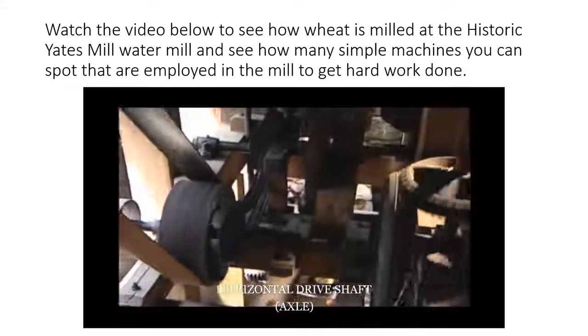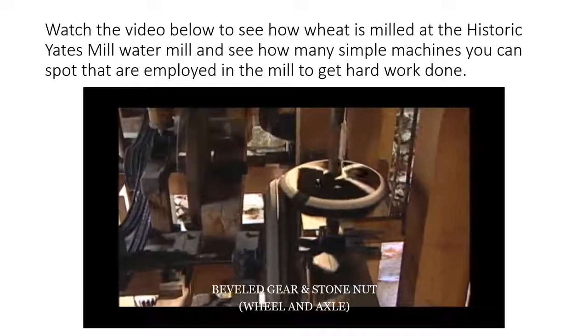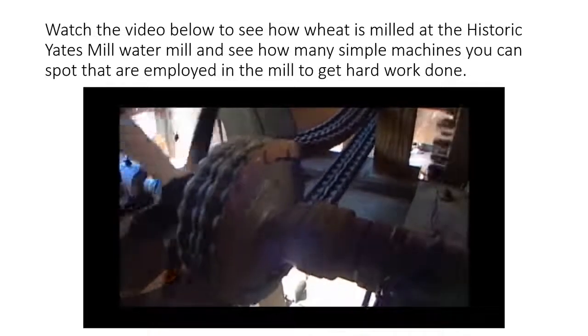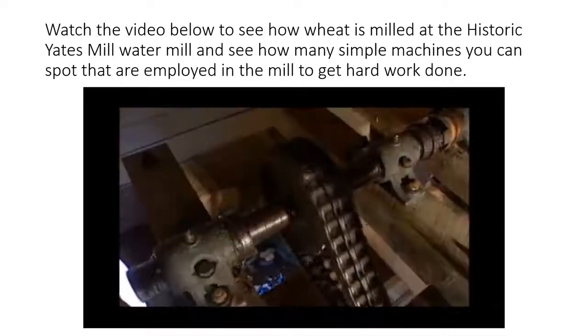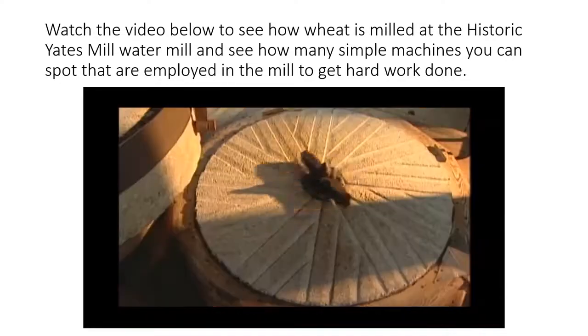Through several different power transfer systems, this long axle supplies the energy needed to operate all the machinery in the mill above. To grind wheat, the turning force of the mill's main horizontal drive shaft is transferred to a chain drive that rotates a secondary horizontal axle, a gear cluster, and a vertical spindle that takes power to the wheat grinding stones.